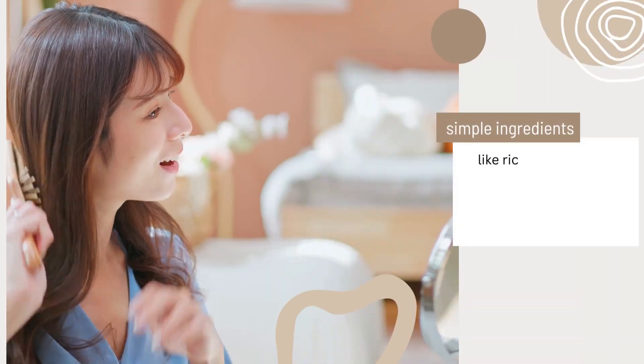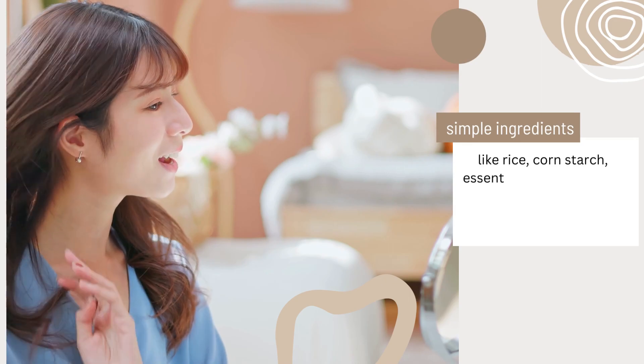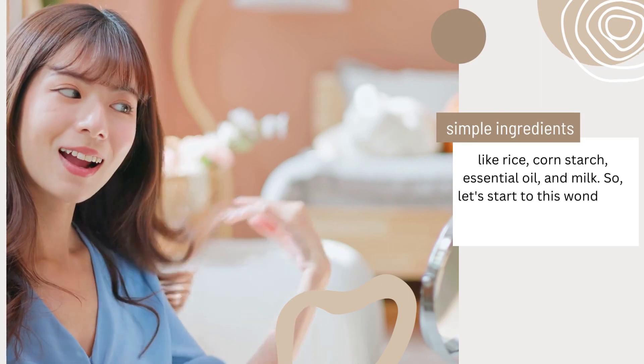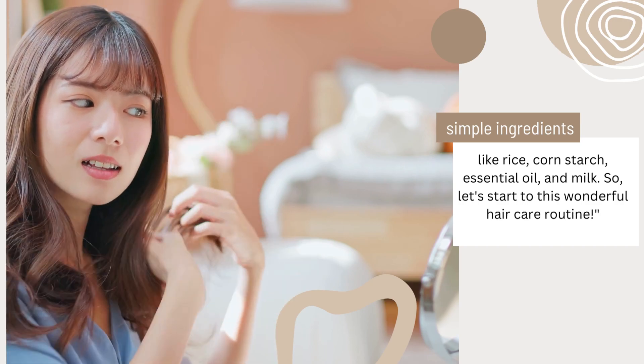The best part? You can do it at home using simple ingredients like rice, cornstarch, essential oil, and milk. Let's start this wonderful hair care routine. Number 1.